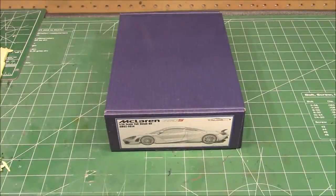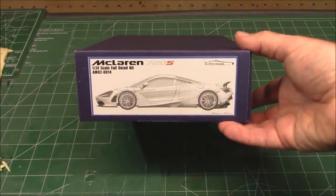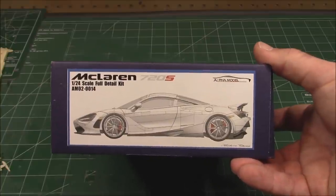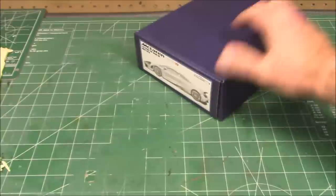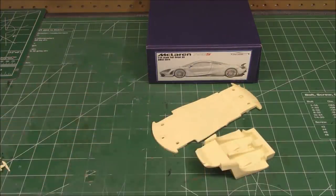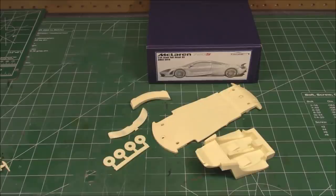The first one we're going to pull out is the sweet 1/24th scale McLaren 720S. When you go to Alpha Model and want to pick this one up, the catalog number is AM02-0014. You can get them direct from Alpha Model — they ship from overseas and arrive quite quickly in excellent condition, packed absolutely beautifully. These are all resin kits, so you will need epoxy and super glue to put the parts together. Model glue does not work on resin kits.